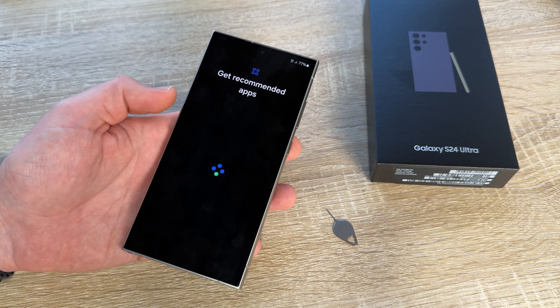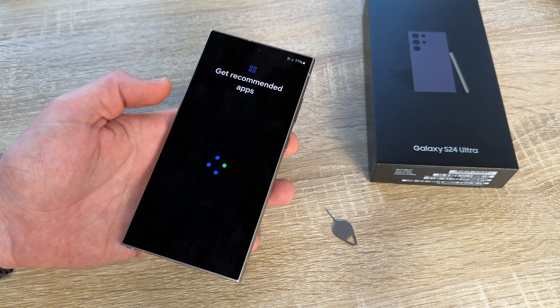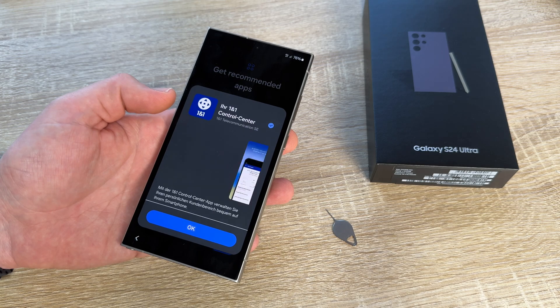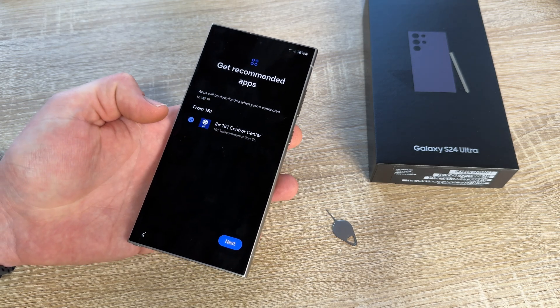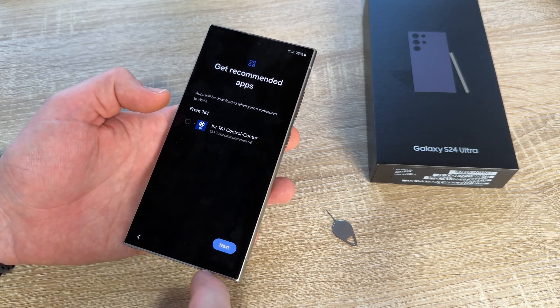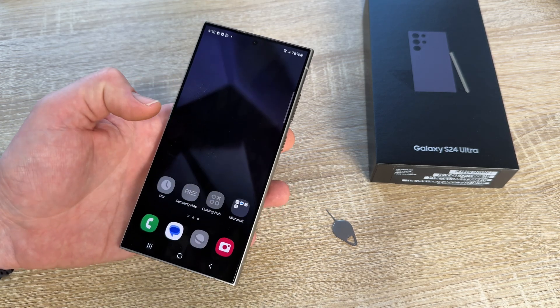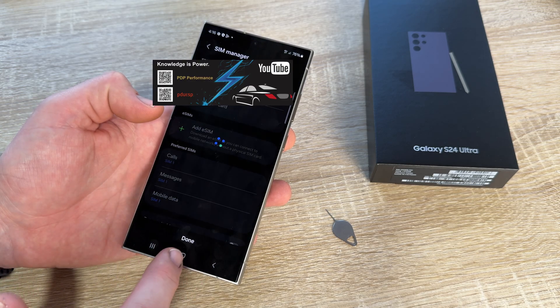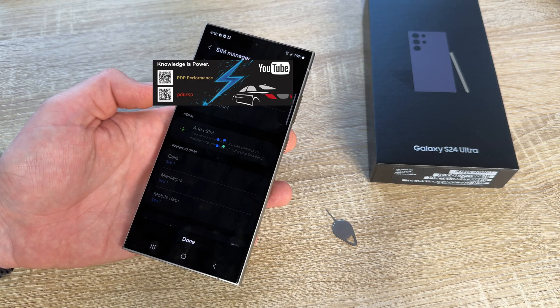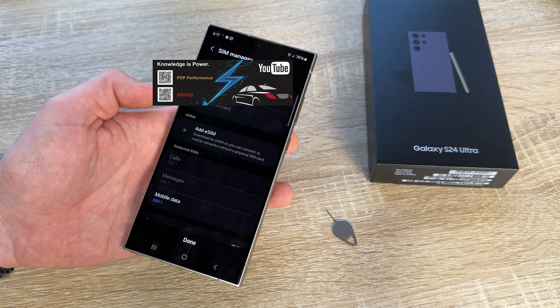Get recommended apps if you like, and you can see — you can enter into the system without using Wi-Fi or a local area network. This is a good solution if you have no Wi-Fi nearby or you do not have a local area network cable. The recommended apps are optional, we don't need them. We are now in Android, though you can see we cannot use everything because we skipped the Google and Samsung terms.